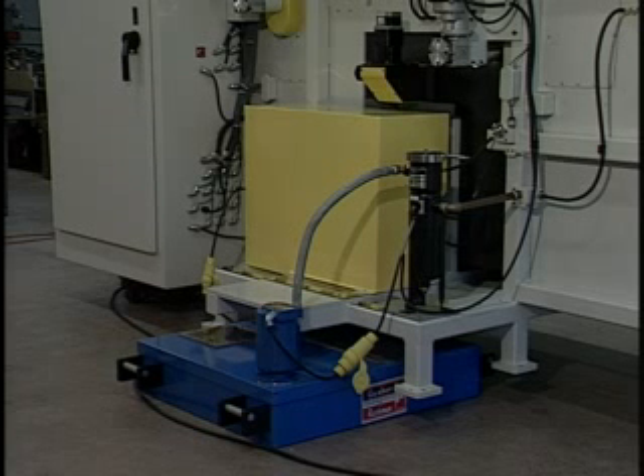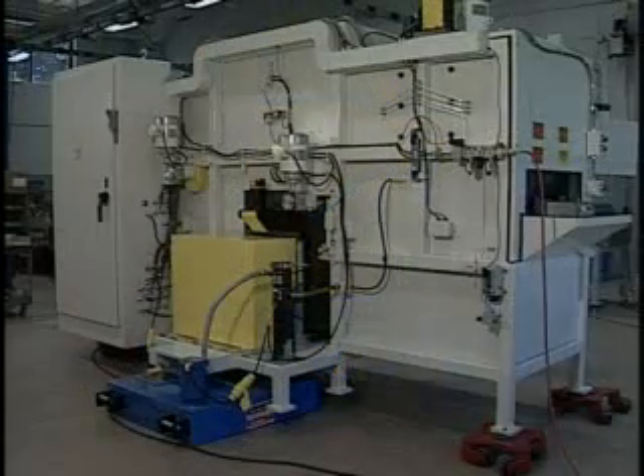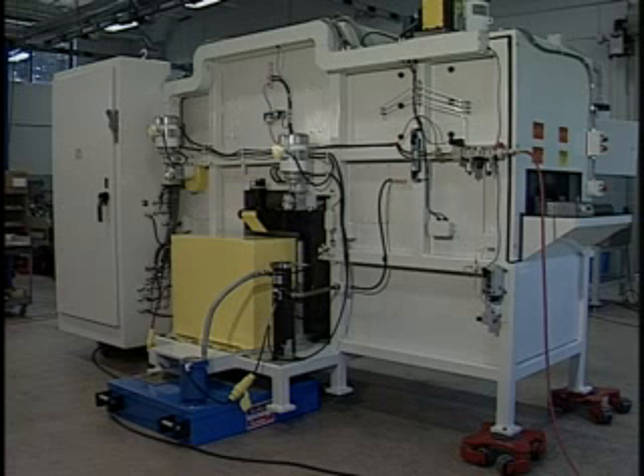A reservoir and filtration system at the rear of the machine holds the coolant, which is continually circulated through this closed-loop system. All of the motors and electrical components of the system are outside the cabinet, away from the wet environment.